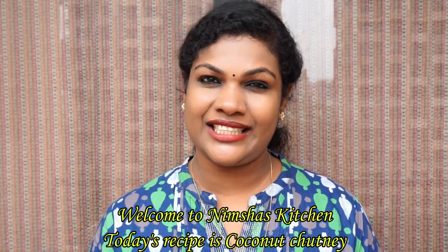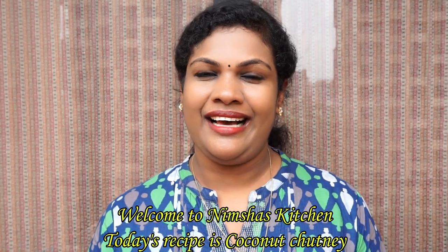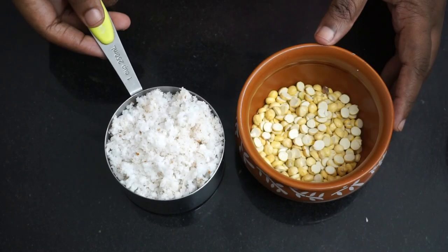I will share recipes with you today — Chattney, Chattney Pindan, Onion and Garlic. I will share my channel, please subscribe. If you are already a subscriber, please click the bell icon. If you have any questions, please join us via the link in the description of our cooking channel.